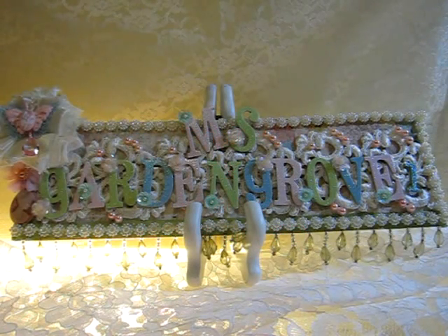Hi everyone, I'm Annie. I just wanted to share my latest project. This project is inspired by Miranda, Miss Liberty 25 on YouTube. I'm sure everyone will recognize her because she is so popular on YouTube and all her creations are so gorgeous. I love everything she creates. Let's get started and I'll show you what I got the inspiration from.